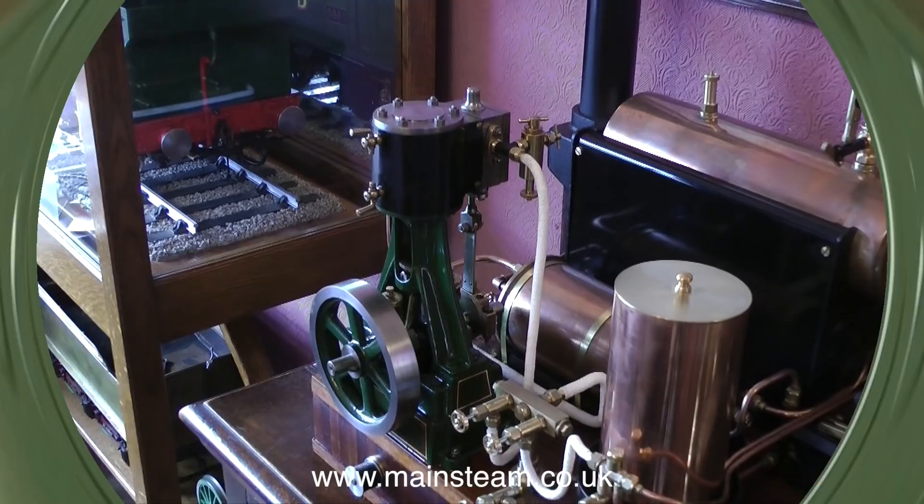This final clip shows the Stuart No. 4 generating plant which sits on the sideboard. And that's it for now — thanks for watching and I hope you found it useful.